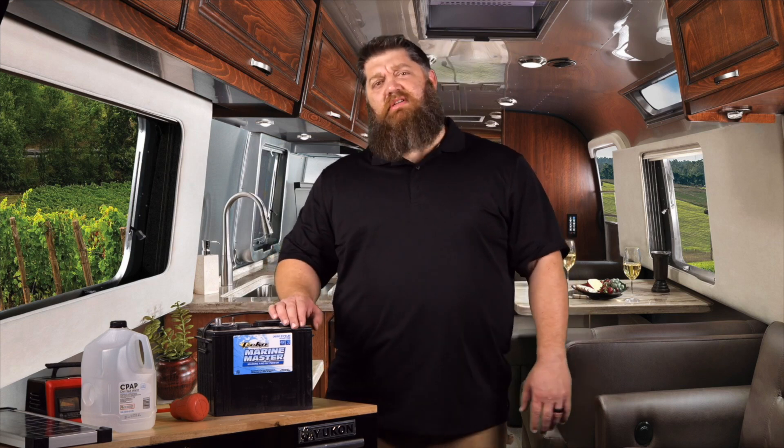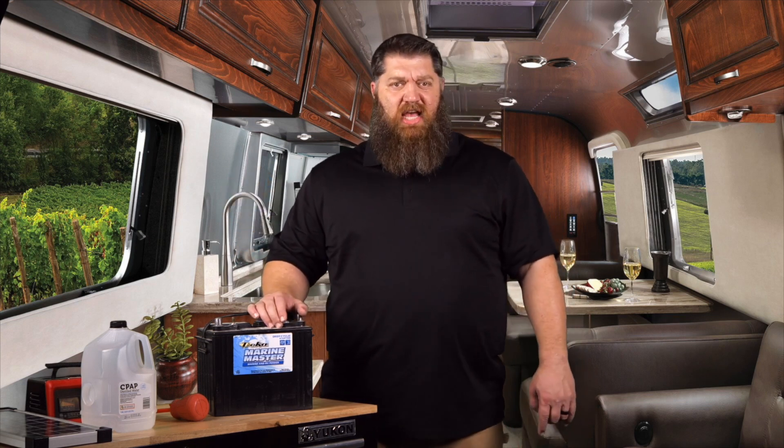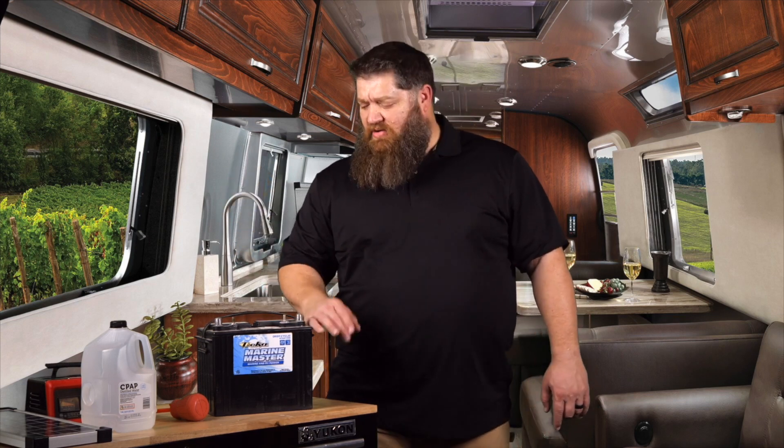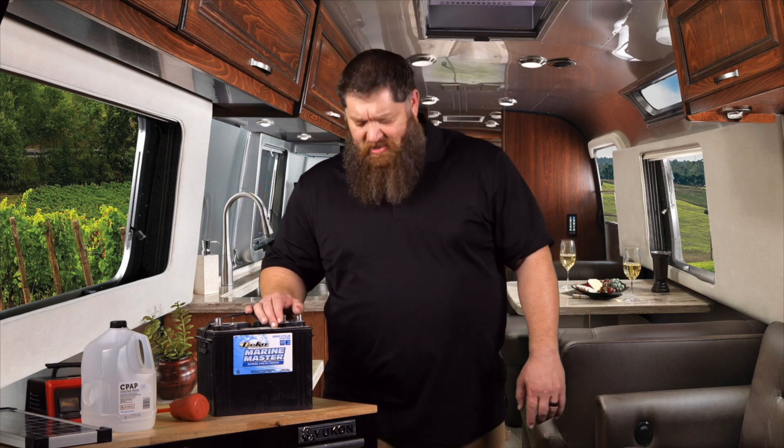For a lot of you, you're not full-timing, so you actually put your rig up. The question is, what do you do with your battery that's inside your rig? Let's go ahead and cover that, but also I'm going to cover how we should service these at least once a month.